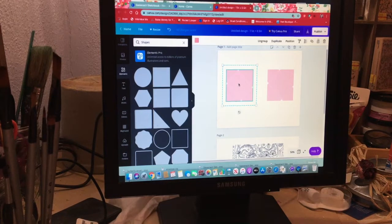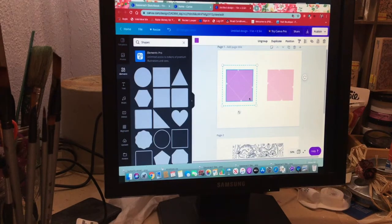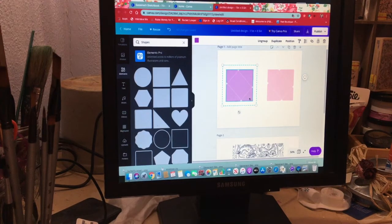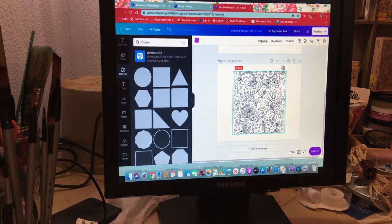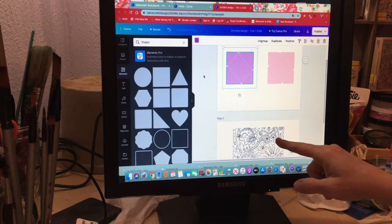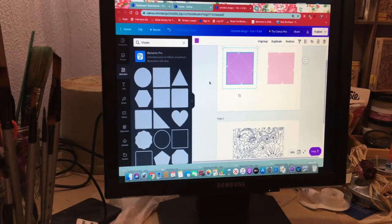Now you can resize them and even go in and change the colors. Let's make this one purple — now you have a purple envelope. You actually have a template: if you like this size you can keep it stored in Canva and change it to all different colors. If you wanted to change the background pattern, you'd use the version with the uploaded image instead. For different patterned envelopes I'd recommend doing them in that style, or do one of each. If you have questions ask them below, and I hope I've encouraged you to be creative today.